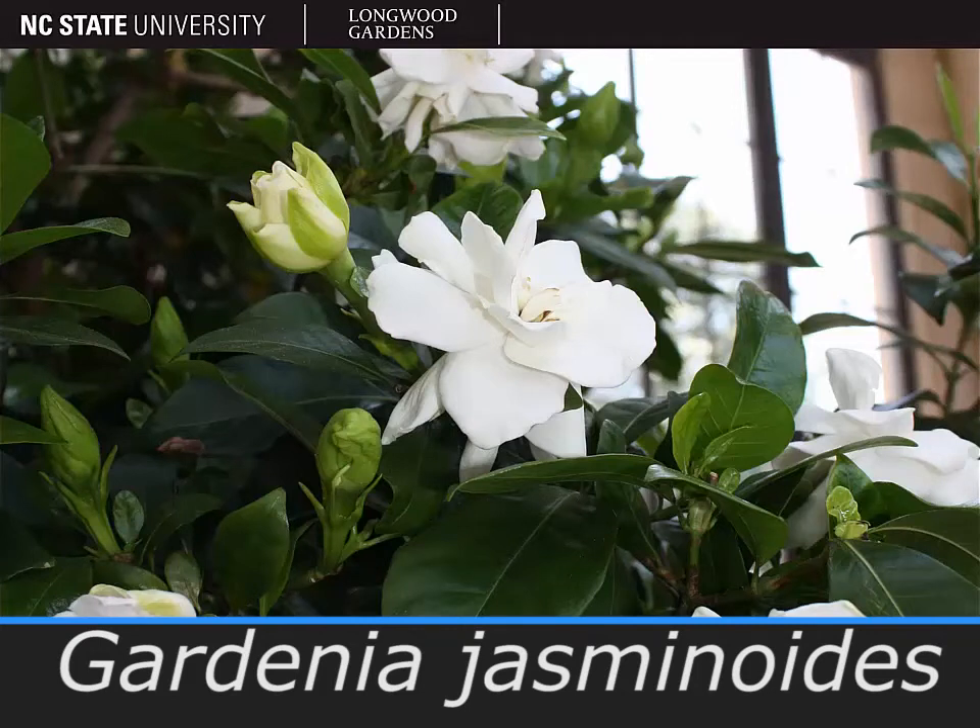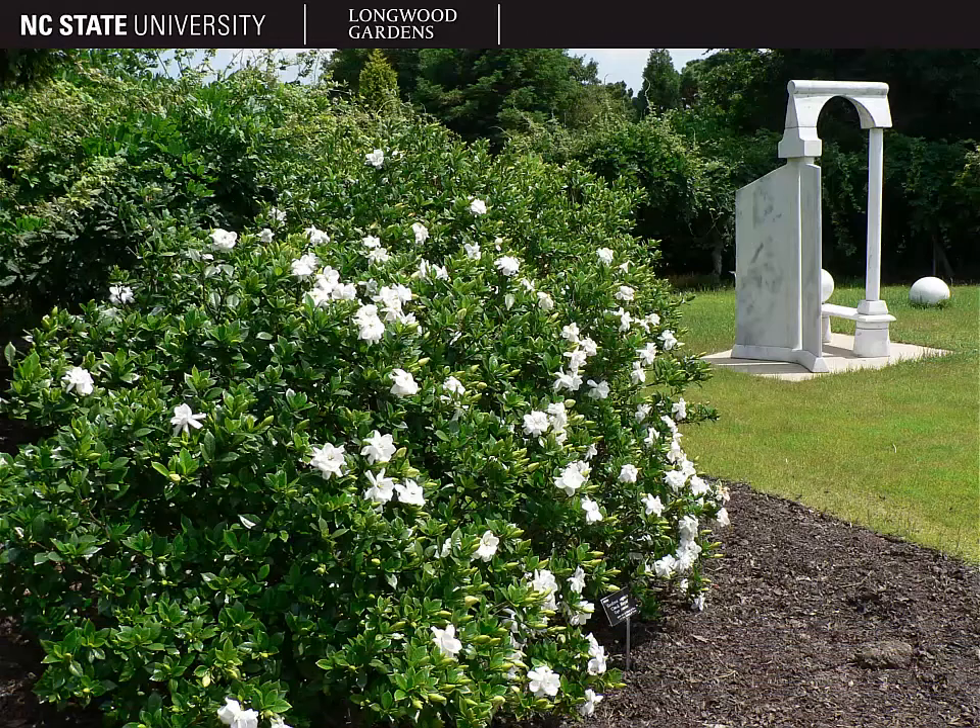The plant shown here is Gardenia jasminoides, the Cape Jasmine or just gardenia. Here you can see the growth habit of Gardenia jasminoides. It's a rounded dense shrub that usually gets four to six feet high by four to six feet wide.